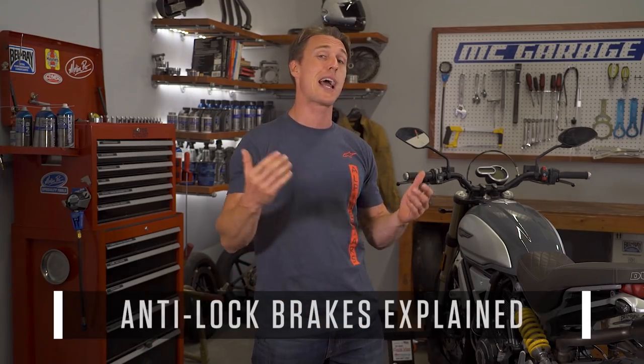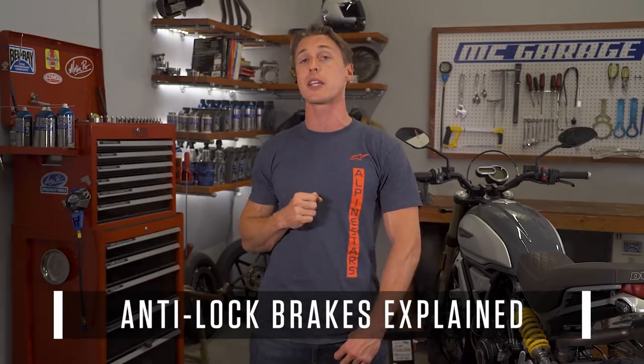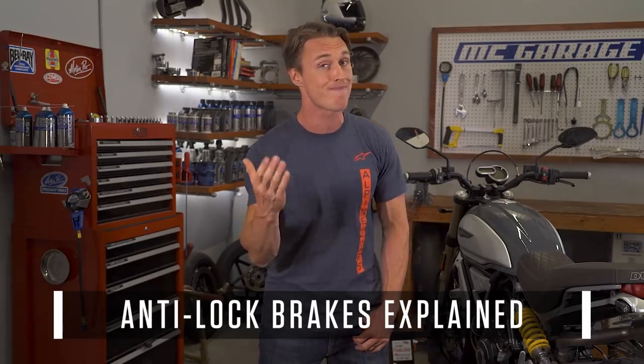Anti-lock brakes. Some folks swear by them, and some people still think they're an impediment. In this video from the MC Garage, we'll explain how ABS works, how the current systems on the market differ, and what you can expect ABS to do for you.